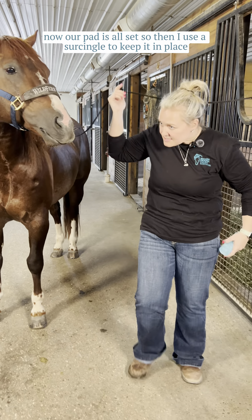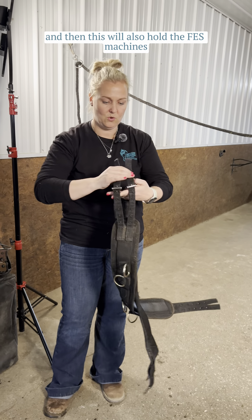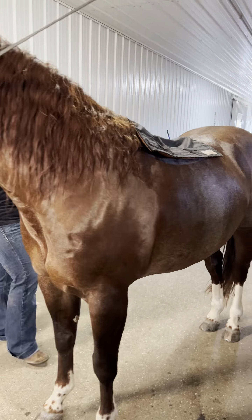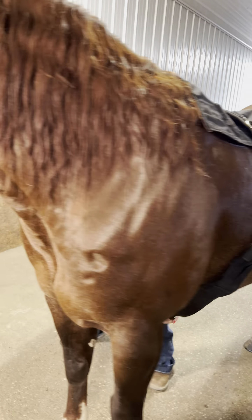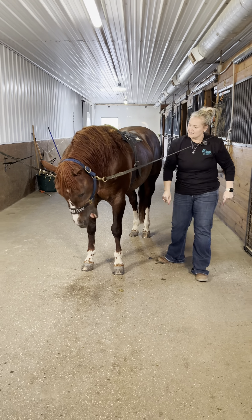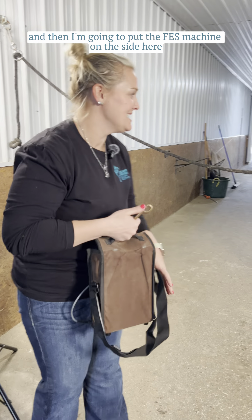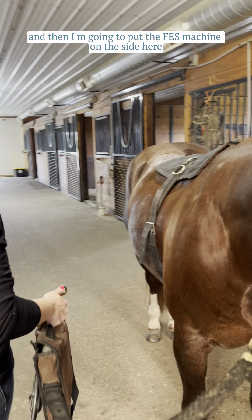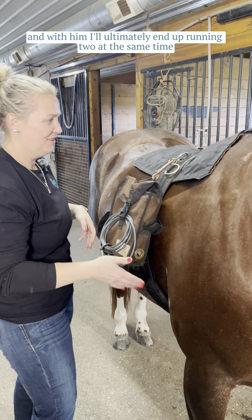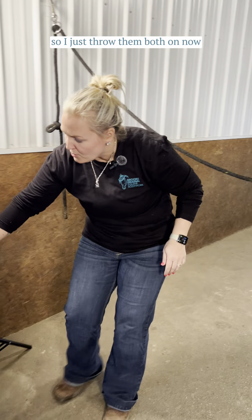Now our pad is all set. I use a surcingle to keep it in place, and this will also hold the FES machine. Then I'm going to put the FES machine on the side here. With him, I'll ultimately end up running two at the same time — one for his neck and then one for his hind end — so I just throw them both on now.